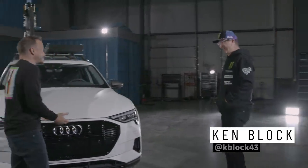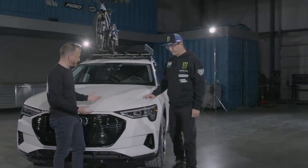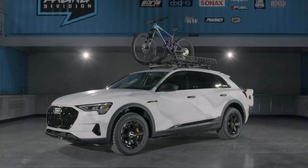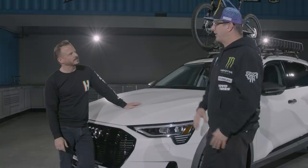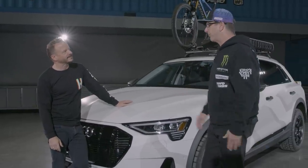Ken, you always raise the bar in terms of customization, design, and the look of a thing. So why does it look like this? This is stuff that can simply be done bolt-on, right? One thing about living here in Utah — we're in the mountains, we need to go from the snow down to the desert, and I wanted to do this in very simple bolt-on ways that anyone could basically do.